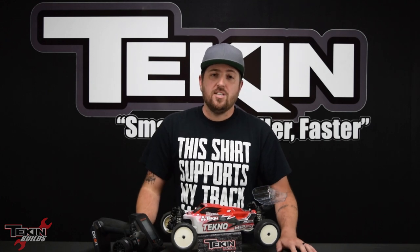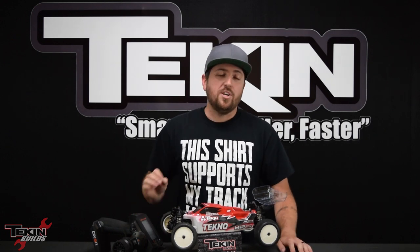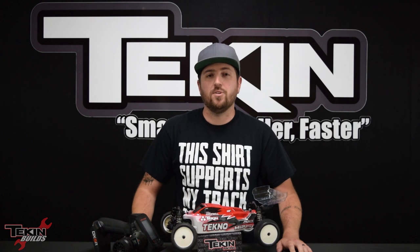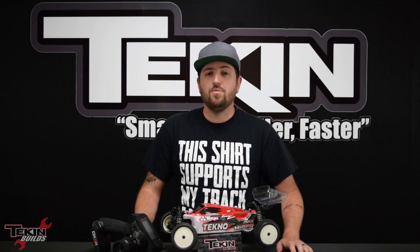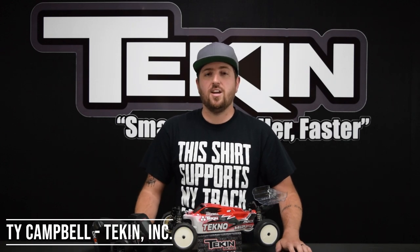That's a wrap on our Techno EB410.2 build. I'm going to hand this car off to the Prez — I'm keeping my body and my wheels and tires though; he's a yellow wheel guy and his body is going to look a little different than mine. Hope everybody enjoyed this series. Next up we're going to take it down to the valley, hit the Eagle Hills Raceway track, and get some practice in for the Idaho State Championships held by Wildy Events in July. We'll shoot some more footage down there and check out all the adjustments we're going to make on our ESC and car to dial it in for our racing surface. If you liked the video, click that like button, share with your friends, and don't forget to subscribe — we've got another Techno build coming up, an EB48 2.0 8-scale build. Thanks for joining me on another episode of Teakin Builds, I'm Ty Campbell, and we'll see you next time.